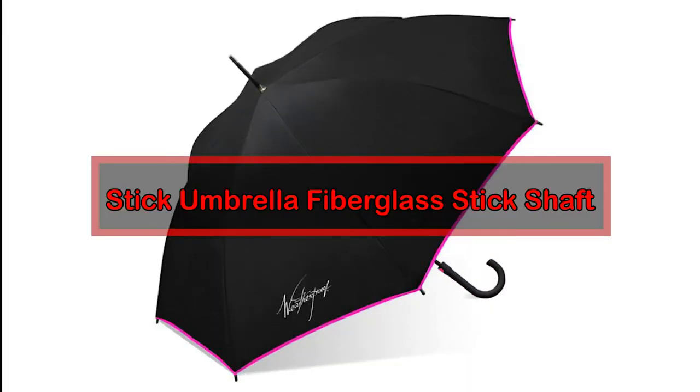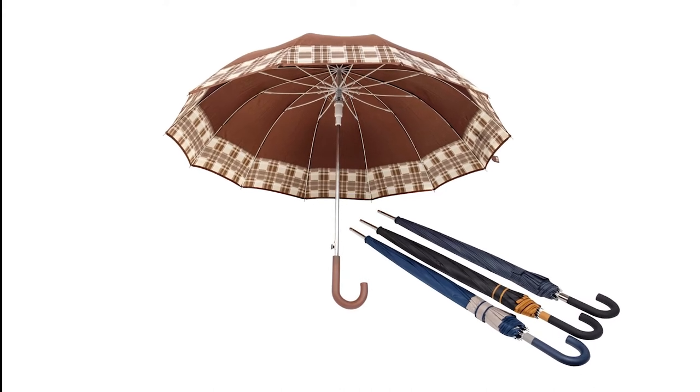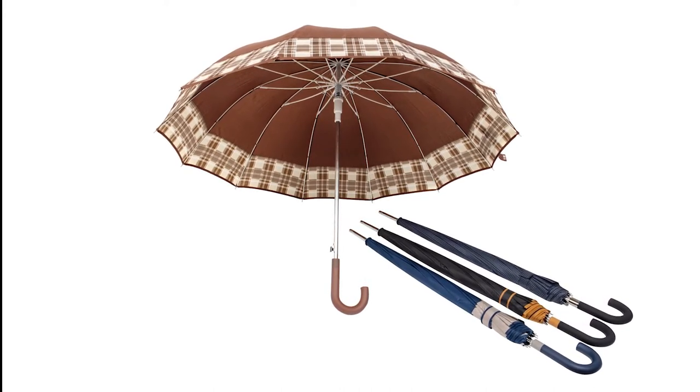Number 4: Stick Umbrella Fiberglass Stick Shaft. Fiberglass is a composite material typically used for the shaft of golf umbrellas. The primary material is fiber, but secondary materials such as resin, light calcium, and hardener are also used to form the fiberglass shaft.